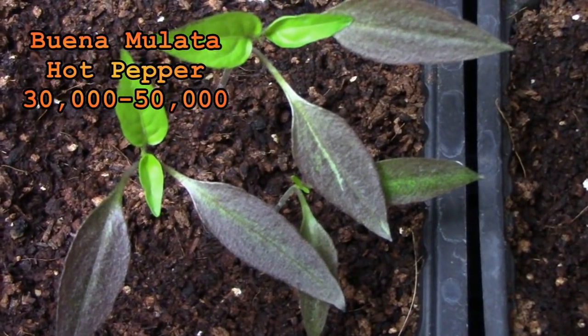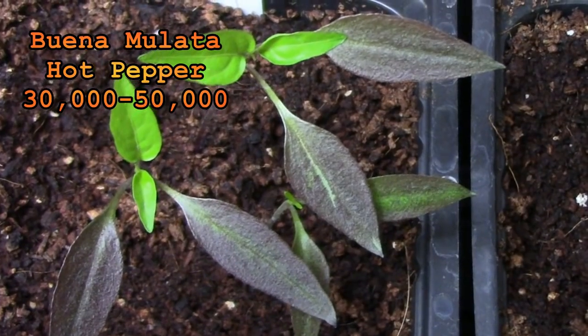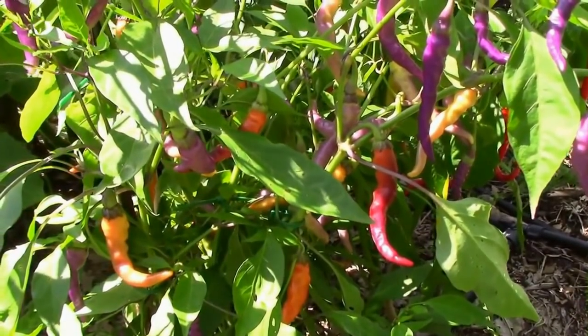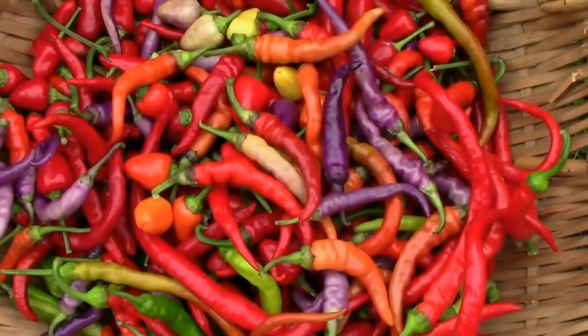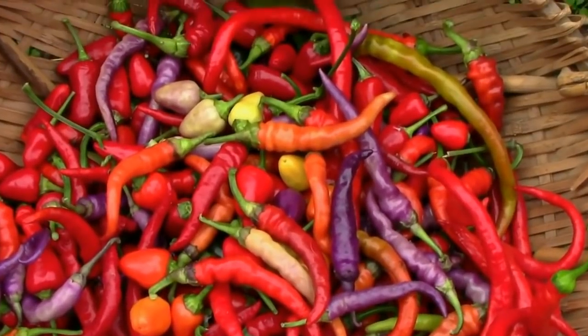I grew Buena Mulata peppers for the first time last year and I really enjoyed the extra color they add to the garden. They're very similar in size and shape to a cayenne pepper and they also have about the same amount of heat. They just have more color. Here's a look at a few of them with some other peppers that we grew last year. As you can see there's lots of color there.